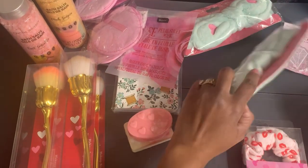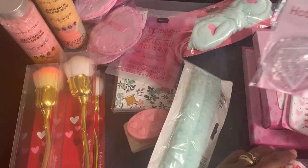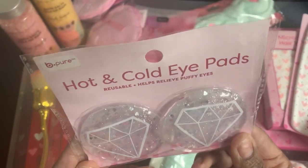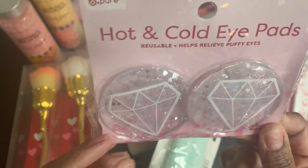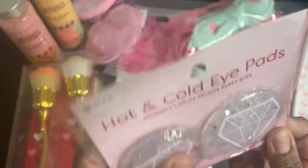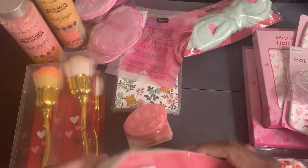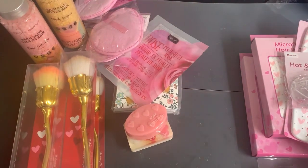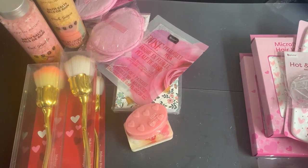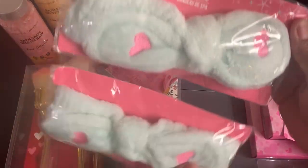She sent hot and cold eye pads — these are also by Be Pure and have a little diamond on them with glitter inside. She also sent a couple of spa headbands in mint green with pink hearts, which are great for Mother's Day.